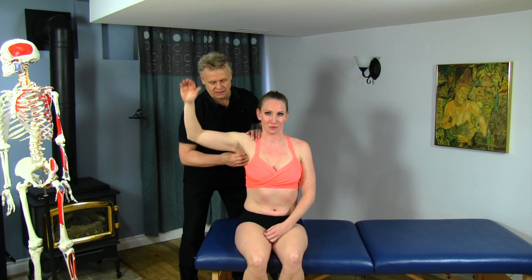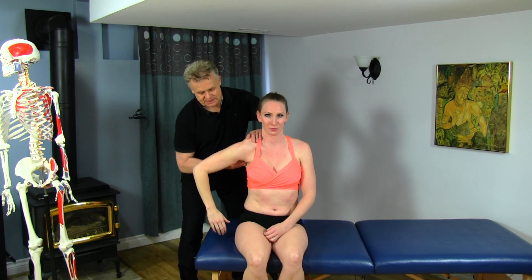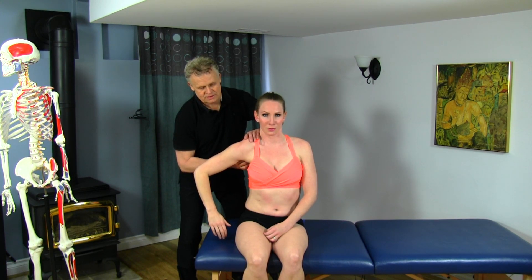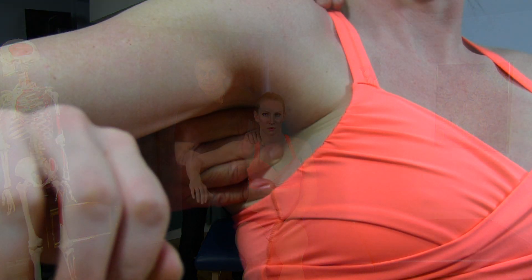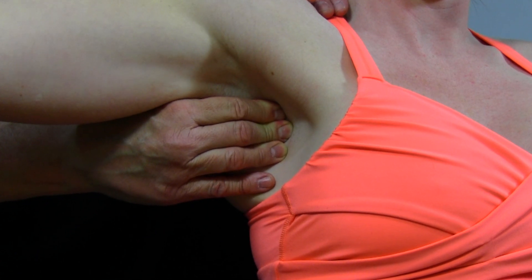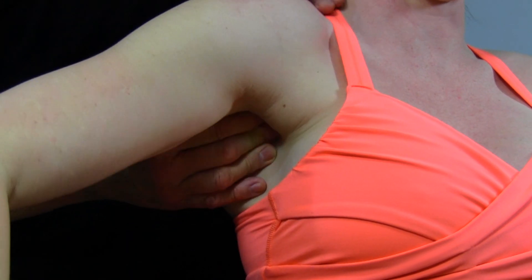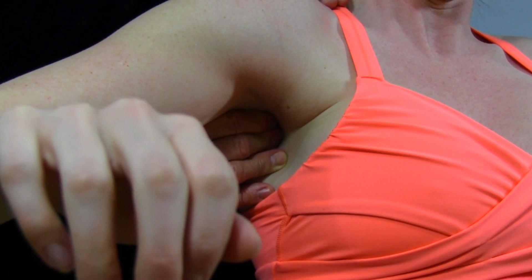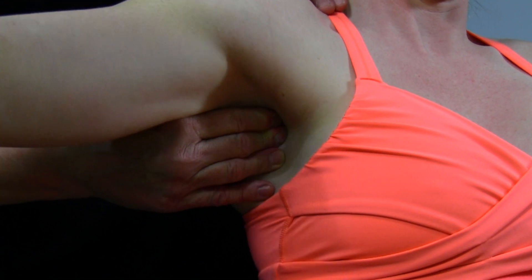Now take it back down again. This time I'll go just a little bit deeper — not much. You're going to feel your ribs swing, and then go ahead, bring it back up. And down. Not uncomfortable? No, actually, it's not too bad.